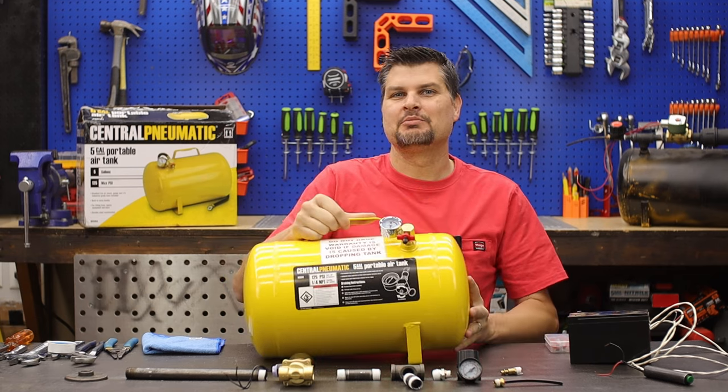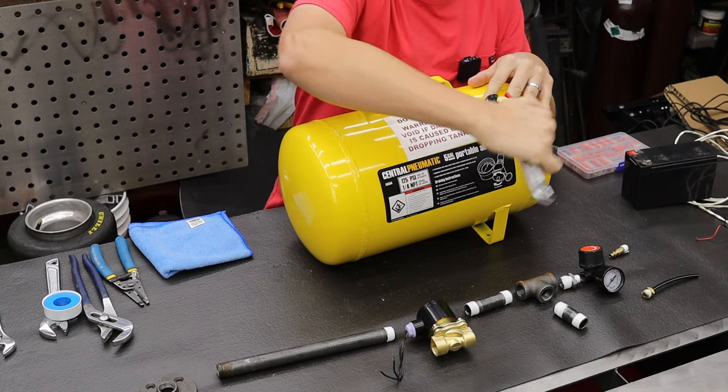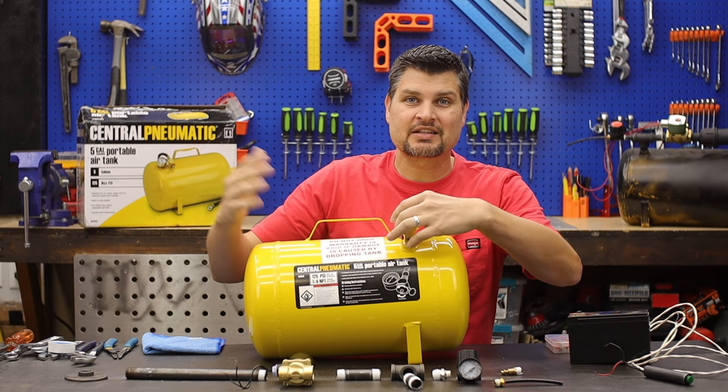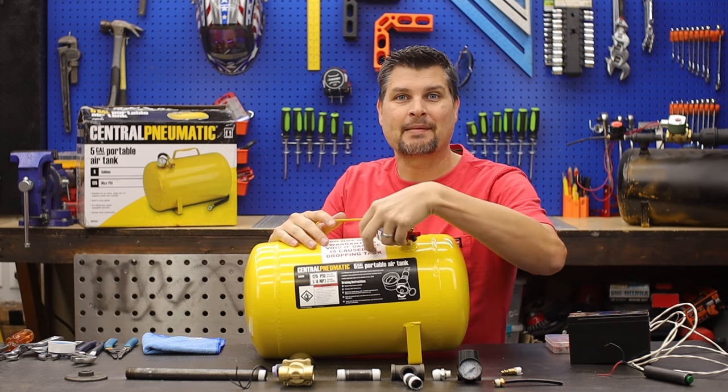This is the ultimate DIY Halloween prop — the air blaster, the ankle blaster, whatever you want to call it. It's the thing that shoots air at your ankles and scares the crap out of you.